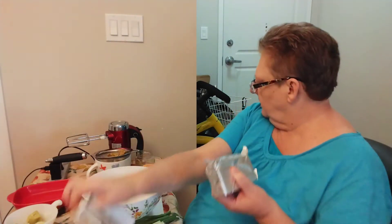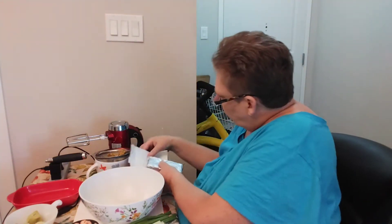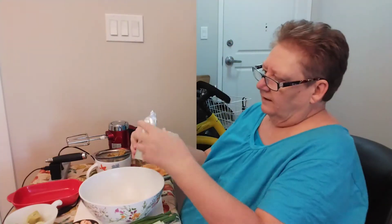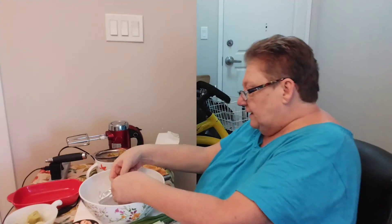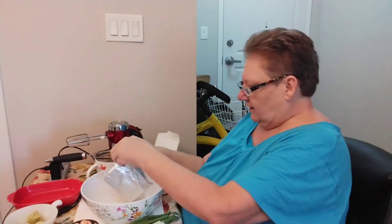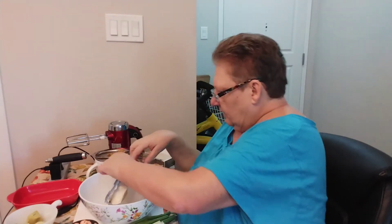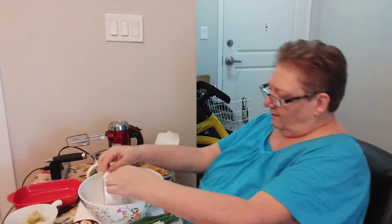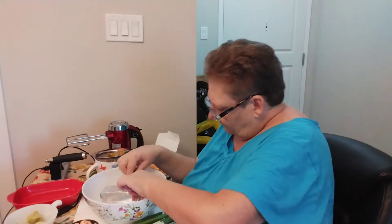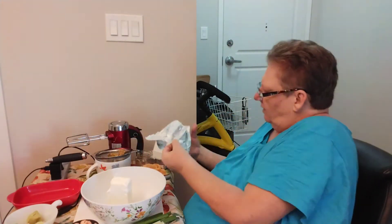I'm just going to start putting it all into the bowl. You want your cream cheese to be softened because you are going to beat this up. If it's not softened, you will never get it. Now you will see I do have trouble with my hands. I'm not very glamorous when I'm doing this, but as long as I can still do it, I will.